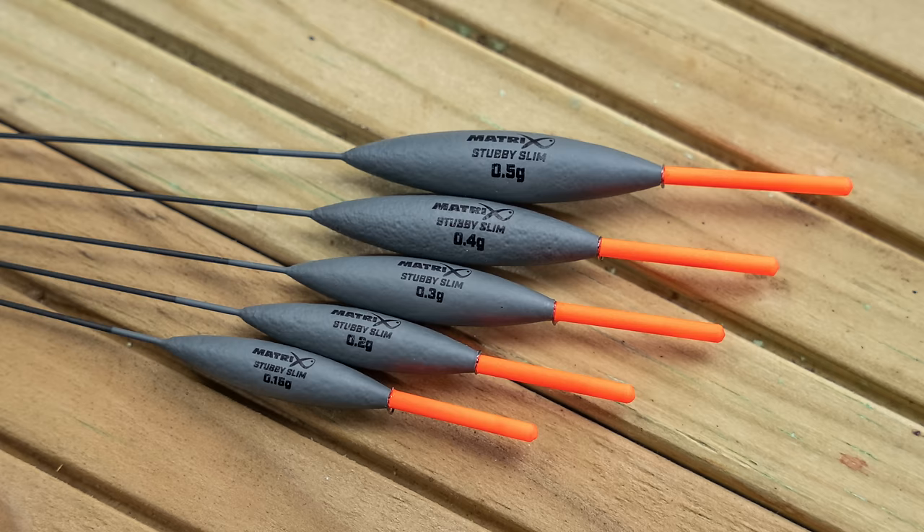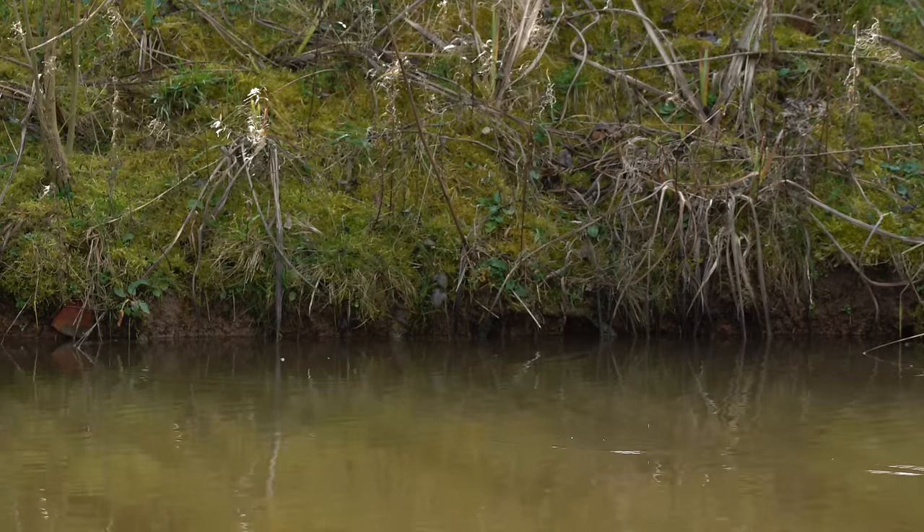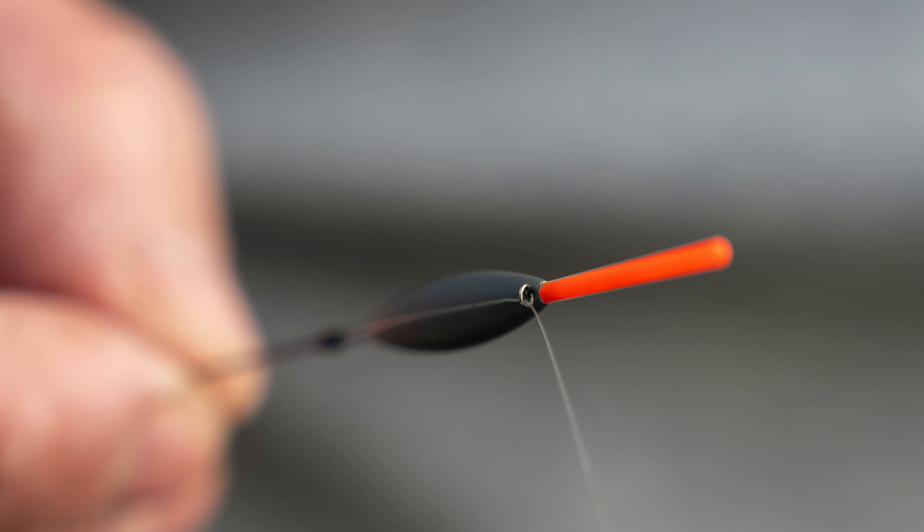We also do a stubby in the slim range, which is for fishing against your islands. But for me it's been cold lately and nothing's in shallow water, so I've been using these two floats for all my delicate work — they just fish beautifully. They're both fitted with standard eyes, just for your finesse fishing. They're lovely finesse floats that work the same all day.